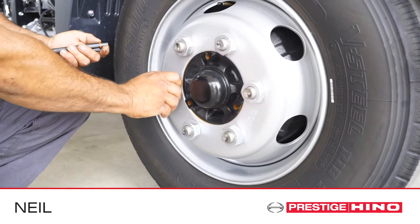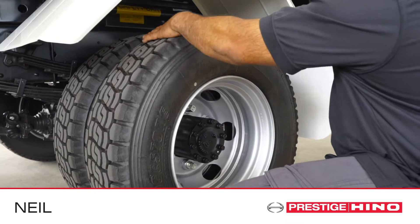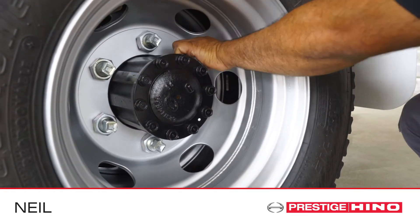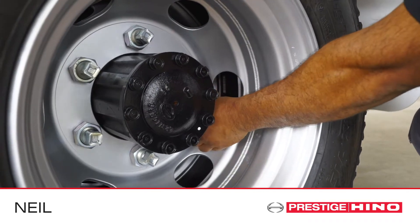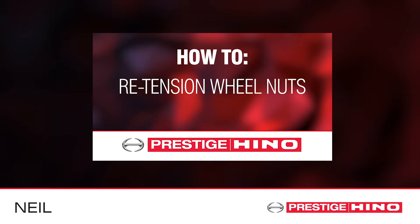And finally, check that all of the wheel nuts are in place and the tension of the wheel nuts. Rust marks and stains around the wheel nuts is an indicator that the wheel nuts are loose or have been loose. Refer to our video on wheel nut re-tensioning for more information.